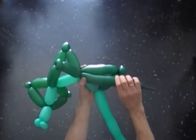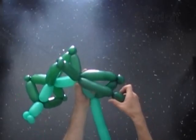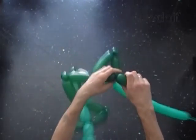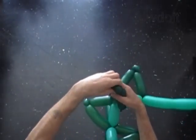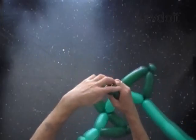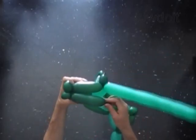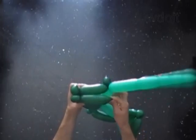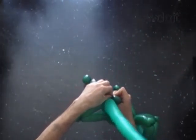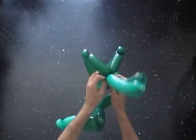Measure and twist the 7th bubble. Twist the 8th soft 1-inch bubble and lock both ends in one lock twist. Measure and twist the 9th dark green bubble.